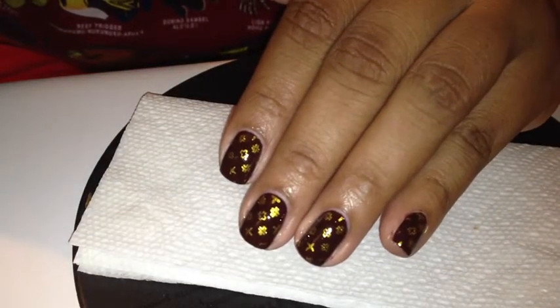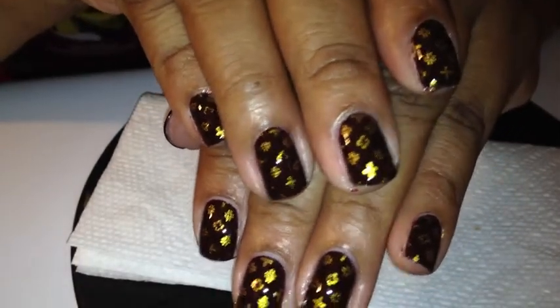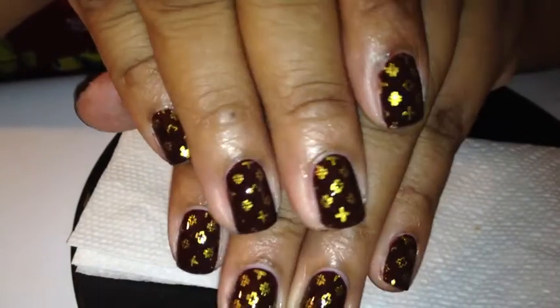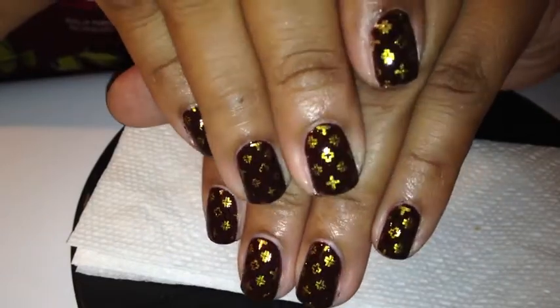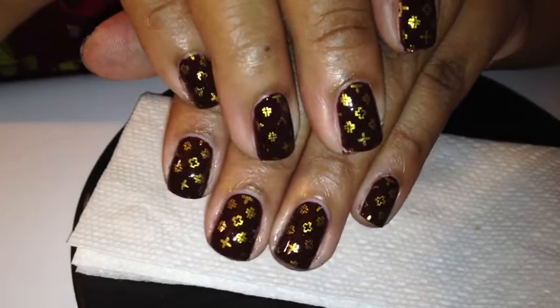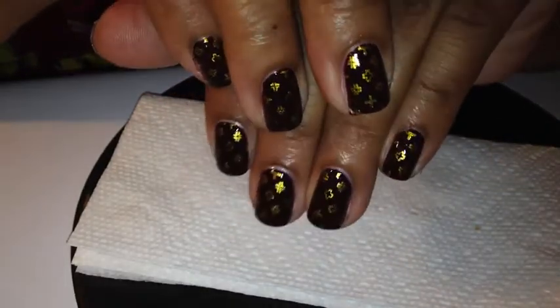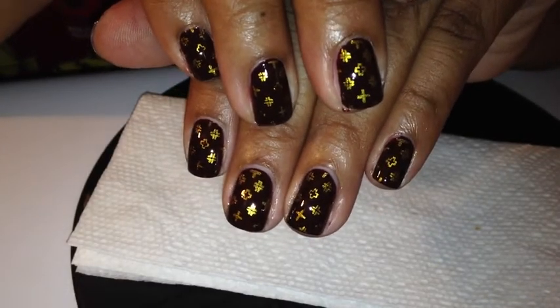Okay, so here they are — my luxury handbag nails. I am so glad that they came out so well. There you go with my new Pueen plates, Pueen 06. For those of you who didn't catch it before, I hope you like this one. I hope you try it too — I feel rich! And I will see you later. Bye!